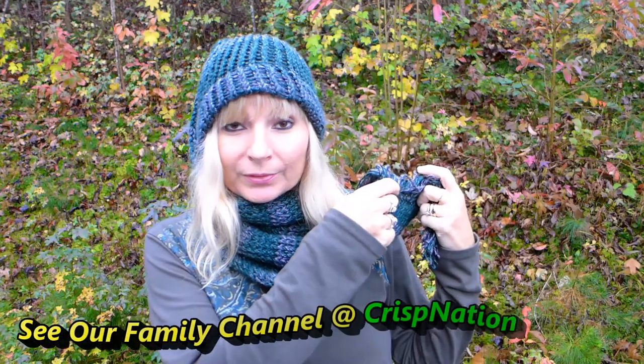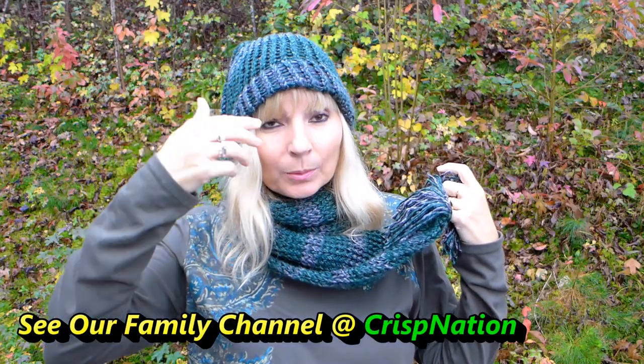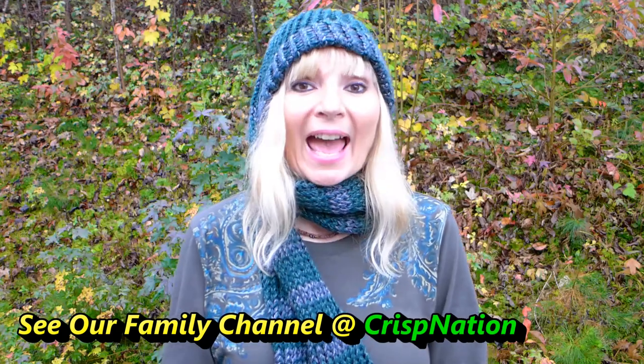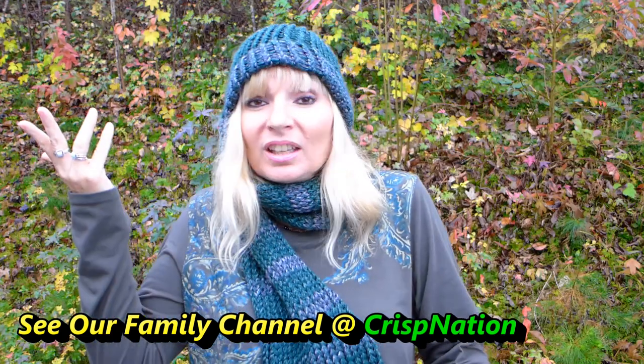It's a scarf and a hat which makes scat. Get it? It's got hat. It sucks. It rhymes. Sounds good.